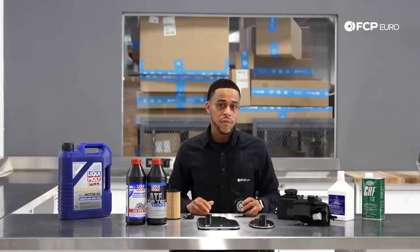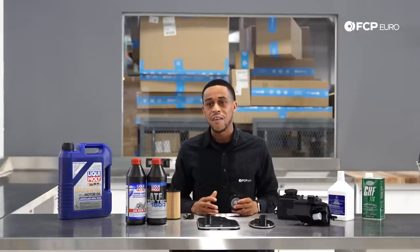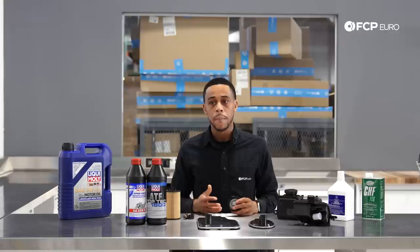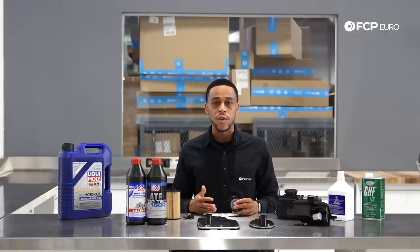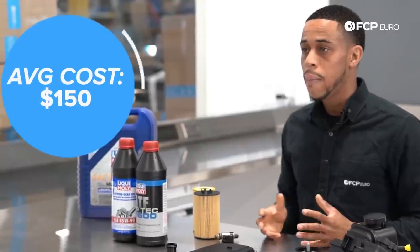If we're talking pre-facelift cars, they don't have the same propensity to fail as often. You might even get between five and seven years out of a belt. But you still want to be checking it at every oil change. What's it going to cost to replace your drive belts? About $150.